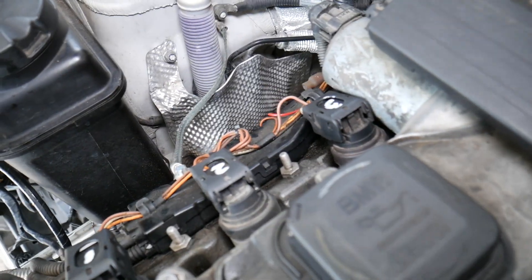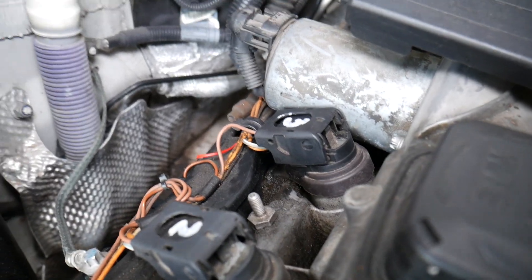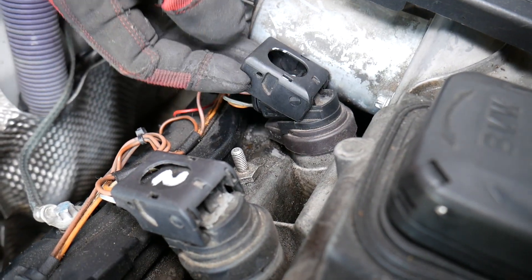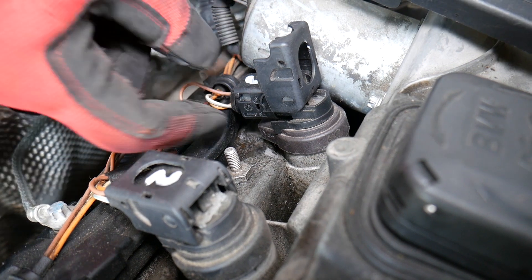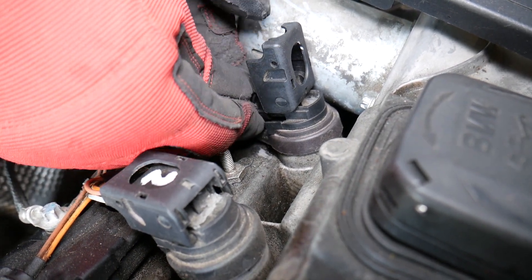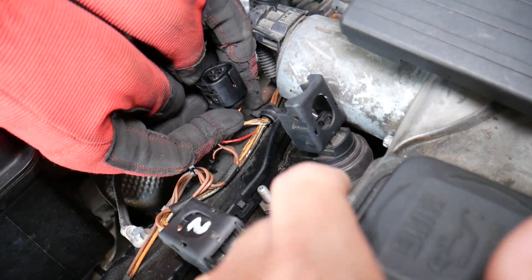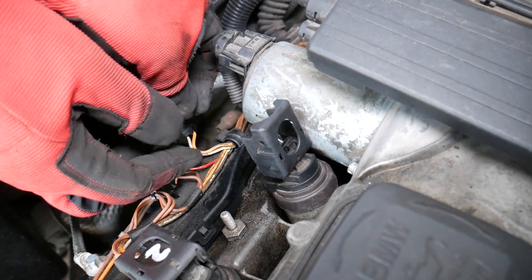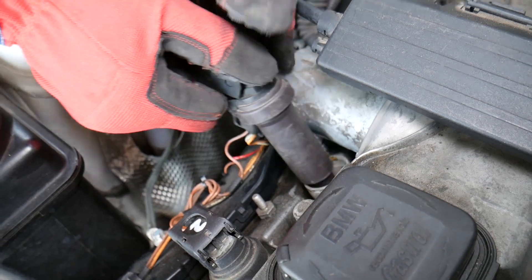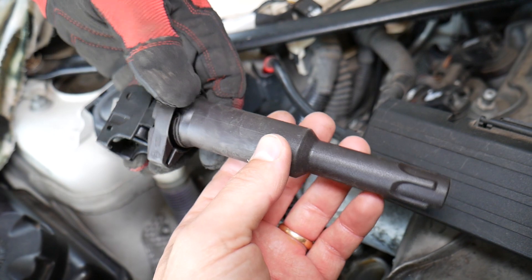Let us show you how to remove and replace one — we'll demonstrate on one but it will be exactly the same for all of them. Pull the cap up and it will disconnect the wire. Now speed the wire out, then gently pull the wire — be careful not to damage your cables. This one is a little complicated because it's really close to the Valvetronic motor. Now grab the coil, twist it a little bit left and right, and pull up.